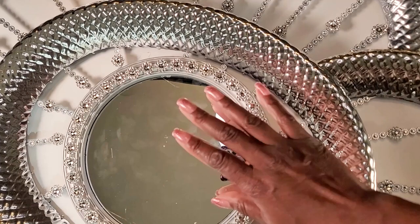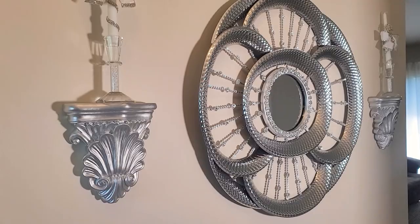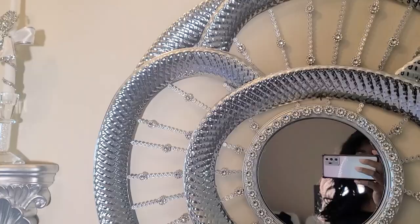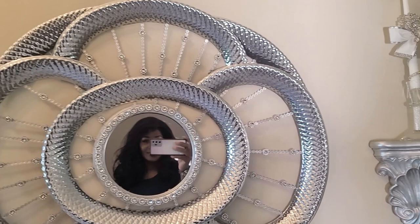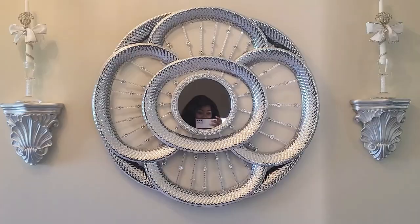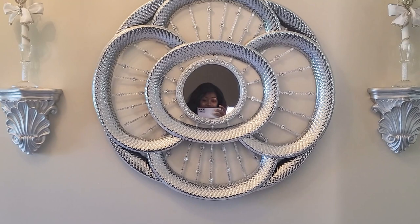Now I'm going to clean the mirror and show you guys how it looks hanging up on the wall. This is how the mirror looks — it is a pretty decent size mirror for any large area you'd want to cover. I love how this mirror turned out, and if this is something you'd like to try out, let me know in the comment section down below. You know I love hearing from you guys. So bye for now, stay safe and have a blessed and awesome day.